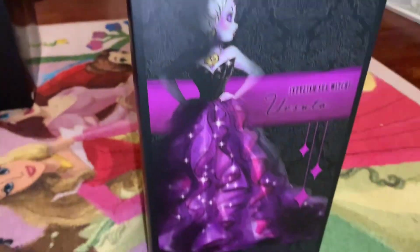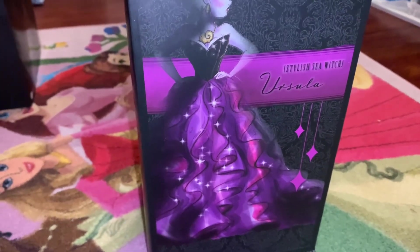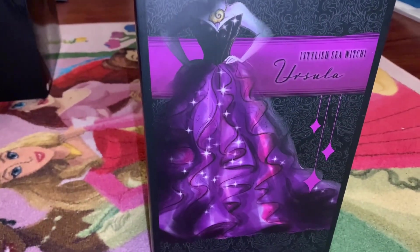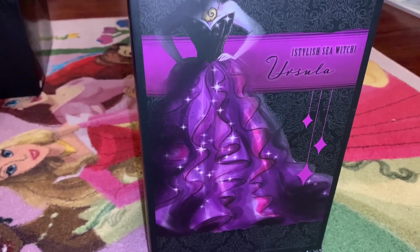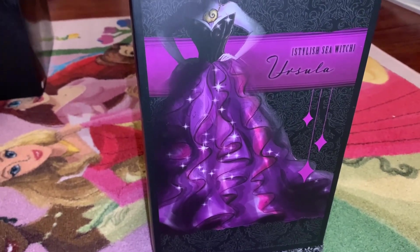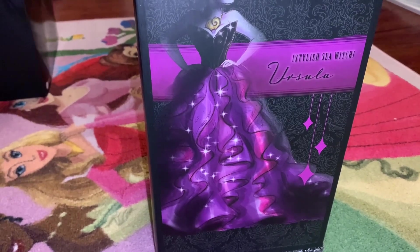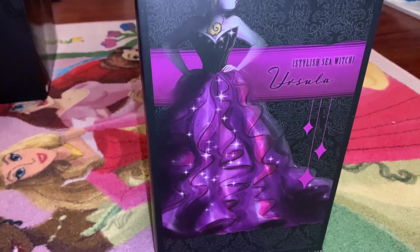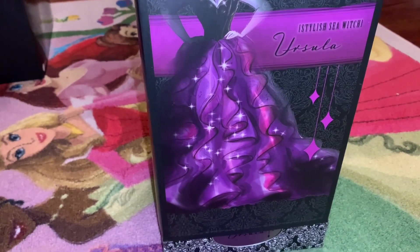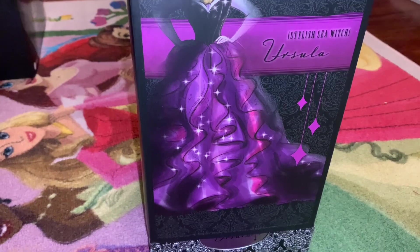Going down, this part is based on Ursula's black body and her tentacles. At the top we have a very shiny black piece, and the skirt has purple streams that I think are supposed to represent tentacles — it's really flowy and goes all the way to the floor. This is very similar to the designer Belle doll, where lots of ruching and pretty fabric were made into a pattern. Instead of rose petals, we're getting tentacles, and they really do look like tentacles when we look at the actual doll.